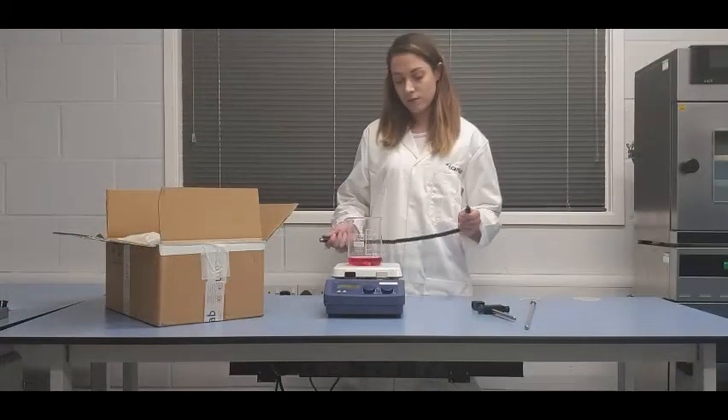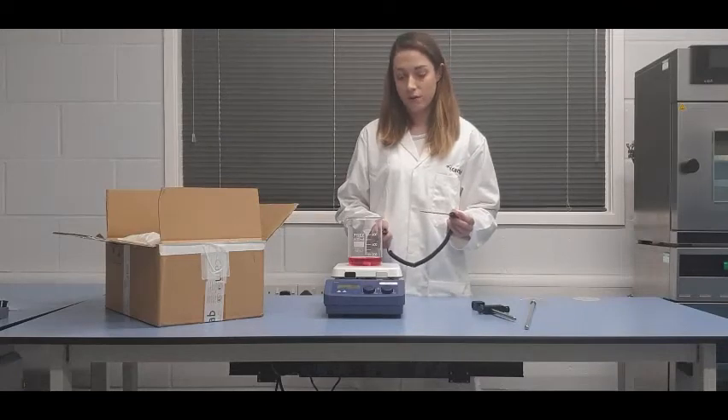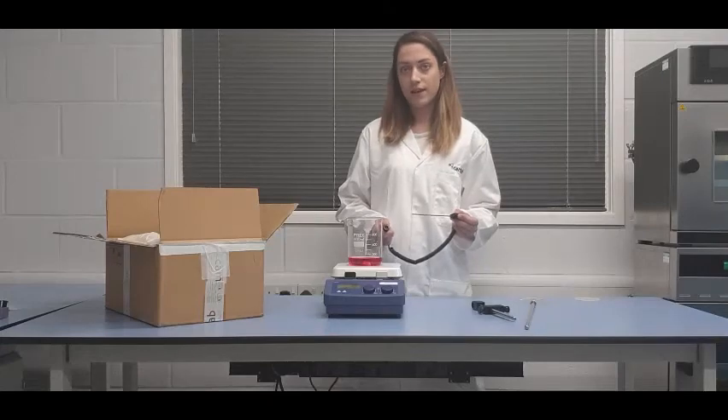The hot plate stirrer has the option of using an external PT1000 temperature probe. This means that you can control the temperature of your heated sample as opposed to the temperature of the plate itself.